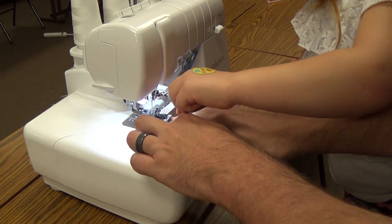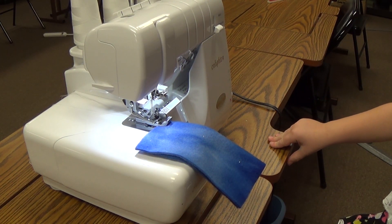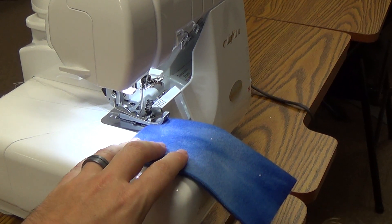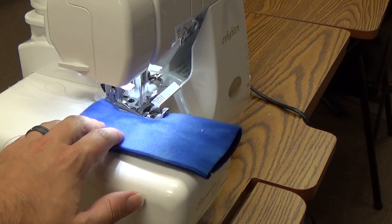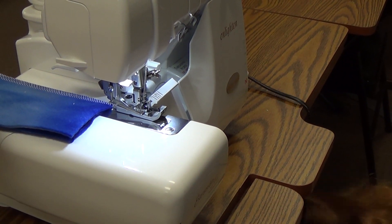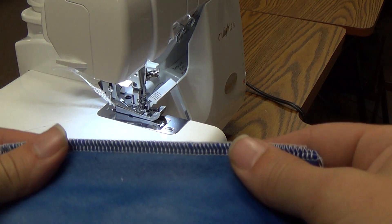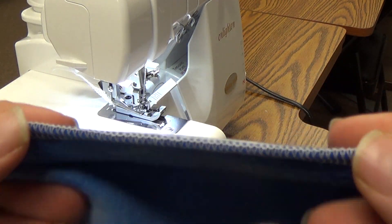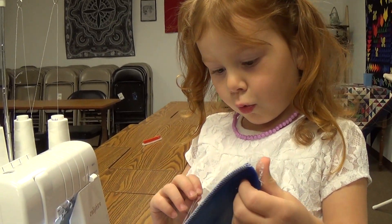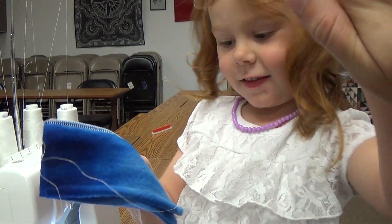Put it right there. We drop our presser foot. And Meadow, what I need you to do is go under the table and hit the foot control. Go ahead. Stop. Okay, run it a little more. Stop. Let's see how she did. That's a perfect 4-thread stitch right there. Good job, Meadow. Isn't that pretty? You did a good job. You threaded a serger. Give me a high five!